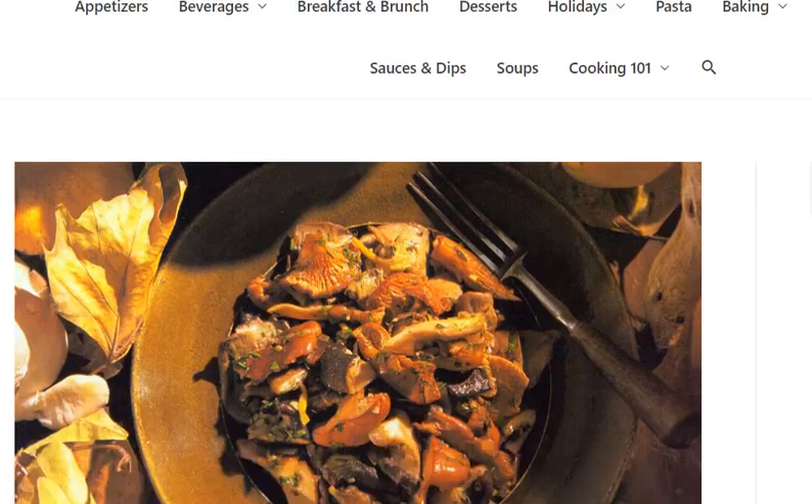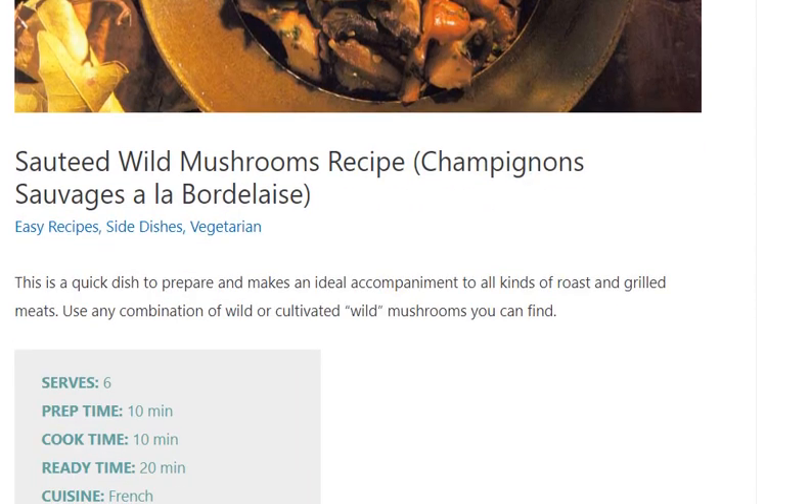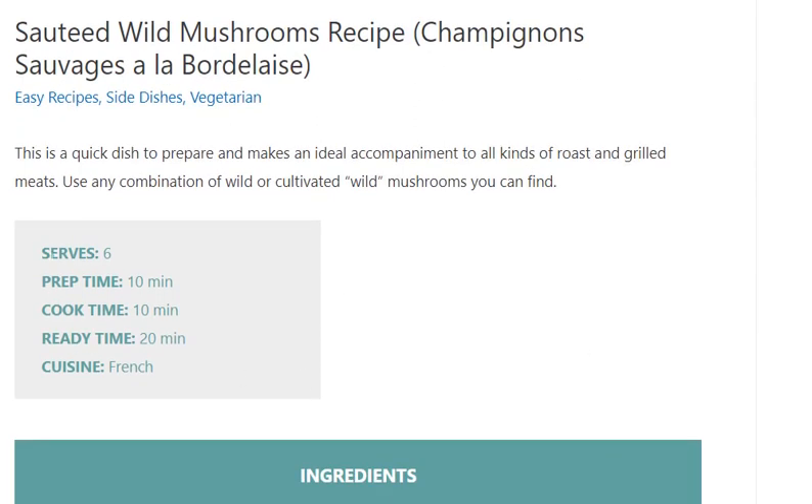Sauteed Wild Mushrooms Recipe. Serves 6. Prep Time: 10 minutes. Cook Time: 10 minutes. Ready Time: 20 minutes.